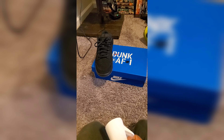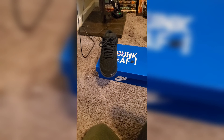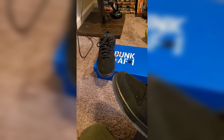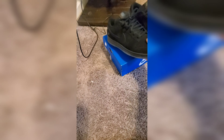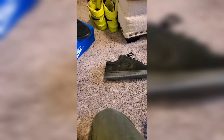They say you want to hold the can 6 to 8 inches away from the shoe and spray evenly. I've only done one coat so far and I think I did it pretty good. I'd like to see if it's actually going to work.